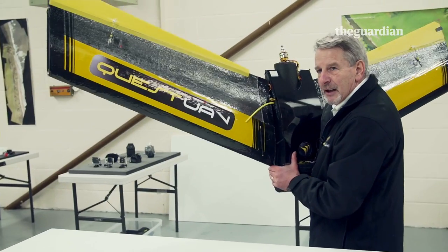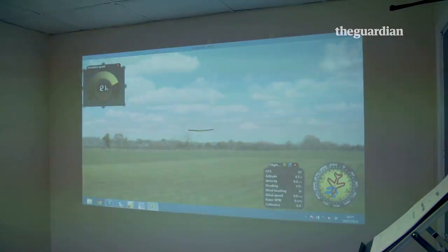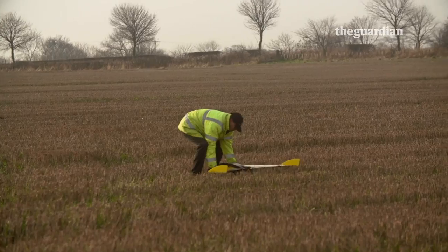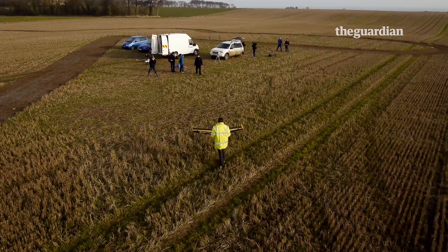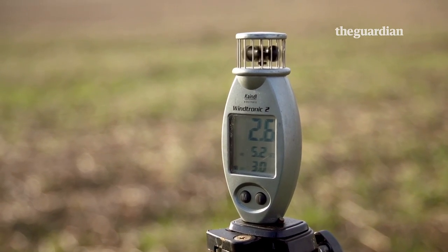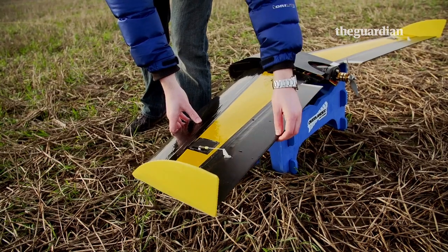As Nigel set out to demonstrate how robust his UAVs were by trying to destroy one, I wanted to find out how easy it would be for a novice to pilot a UAV. So, after a quick go on the simulator, it was on to the real thing. A UAV like this can weigh up to four kilograms, so before one can take to the sky, a rigorous set of pre-flight safety checks has to be carried out.